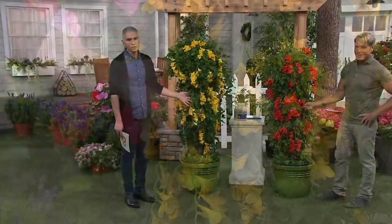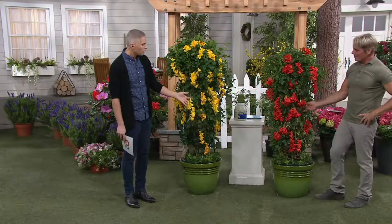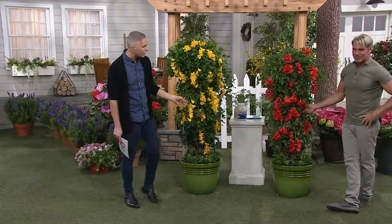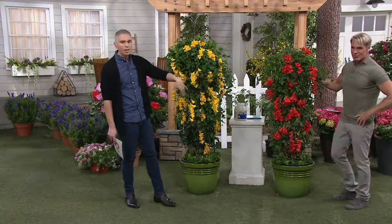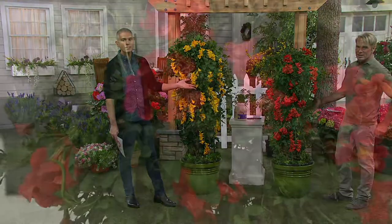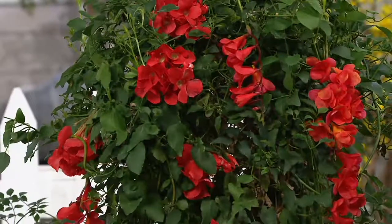You're getting both colors that you're seeing on the screen here — this gorgeous golden yellow shade and this hot, fiery red shade as well. Really beautiful. Both of them for just $35.50 or two payments of $17.75 on a credit card.